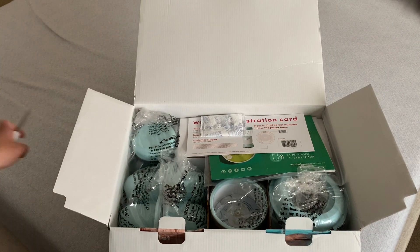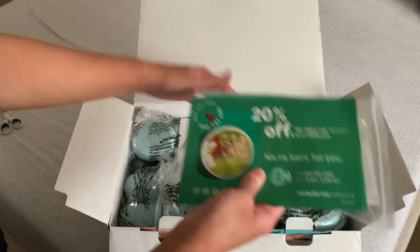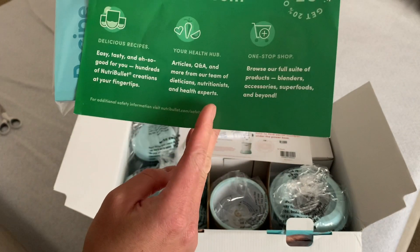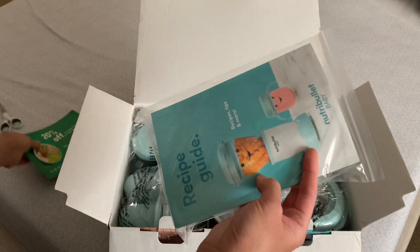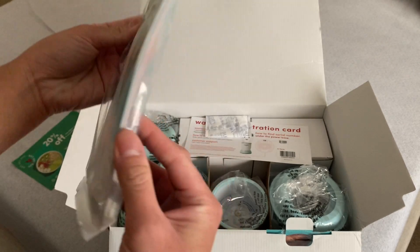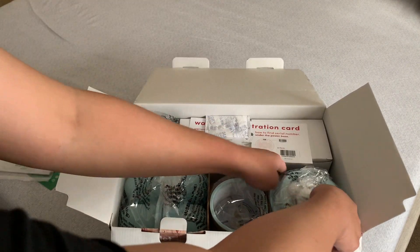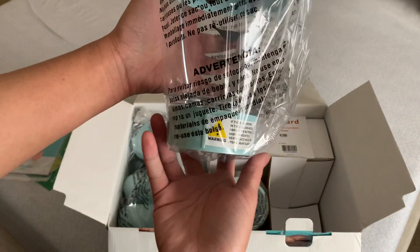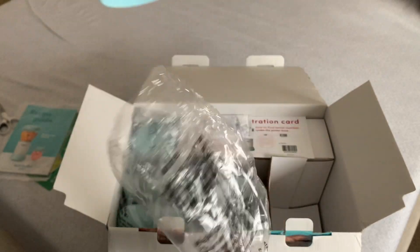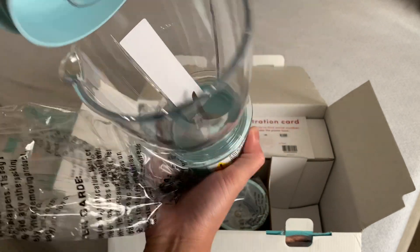It's a big box! We have all of the... oh, we have a discount card if I ever want to buy more. And then this is the recipe guide — I want to check that one out. And then we have the 32-ounce batch bowl, and the blade.